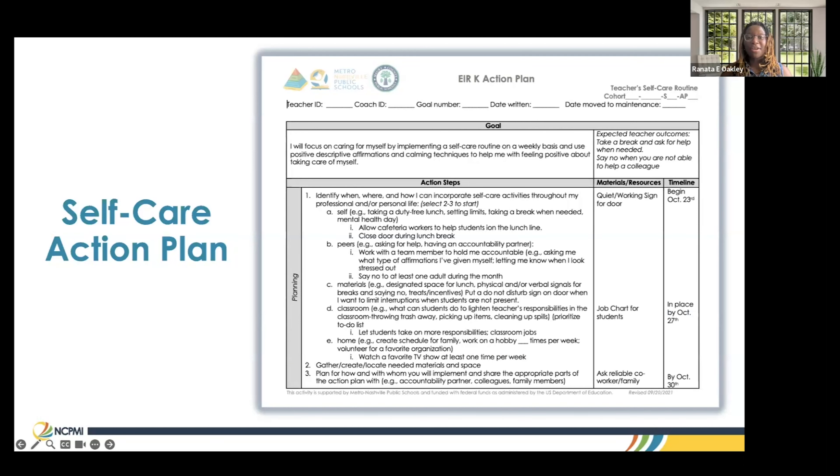We basically wrote the goal, which was her caring for herself, and the expected outcome — we wanted her to take a break, ask for help when she needed it, and say no when she knew she truly couldn't accomplish what was being asked of her. And we also did a timeline, because we know with stress it's easy for things to go flying out the window. So this plan was actually a checks and balance for us to make sure we were helping her learn to care for herself.